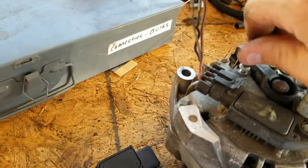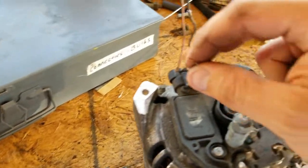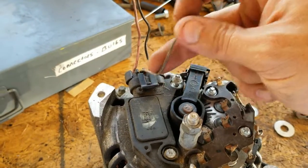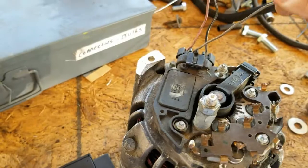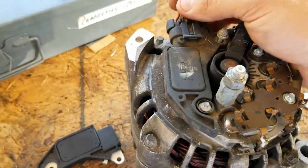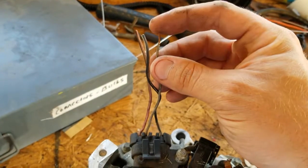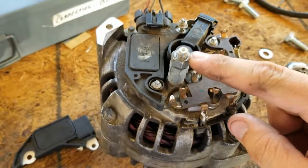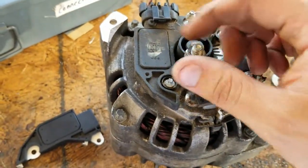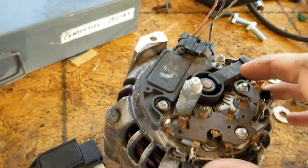On these normally, I believe it is this wire — you can put a resistor on here. I can't remember the rating on the resistor, but you can find them online. I think LS1 Tech has it. You just hook a resistor between here and your battery voltage and it will charge. Since the regulator is bad already, it's got to be replaced anyway.